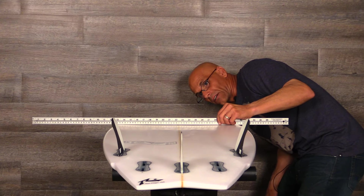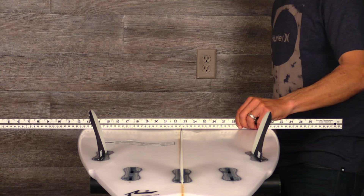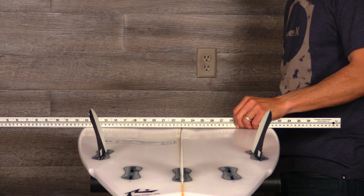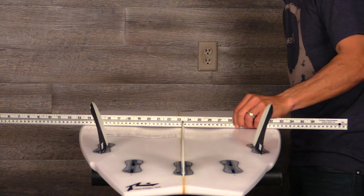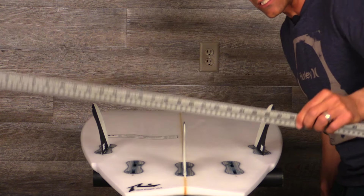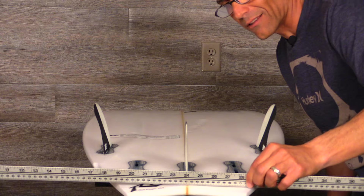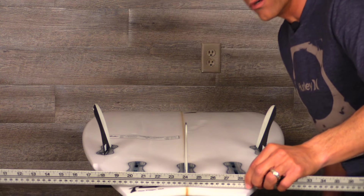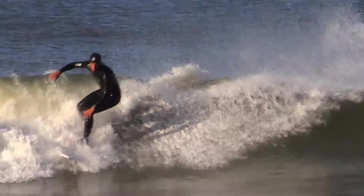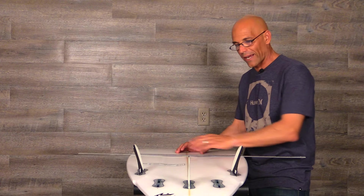Let's have a look at the concaves on this board — I put my glasses on for this one. We've got a slight single that starts to get a little bit bigger, and then about in the middle of the board it starts these huge two half-moon channels that the folks at Rusty call the Venturi effect. As I move down here it just gets deeper and deeper, and as I come in between the fins it's really heavy, and then there's a V out the tail.